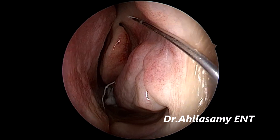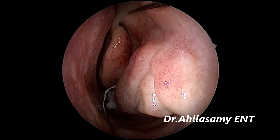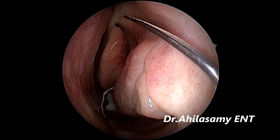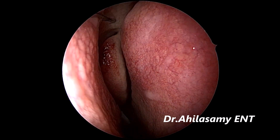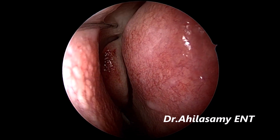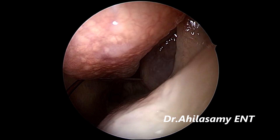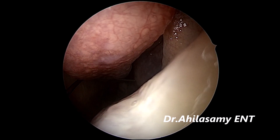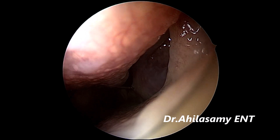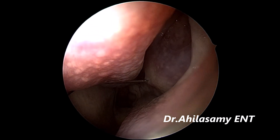So I am giving the anterior ethmoidal nerve block on the left side because I am going to do the concha correction on both sides. This is on the right side anterior ethmoidal nerve block. Then I will be doing concha crushing with Dr. Ahila's concha crusher. Before that, I am giving the sphenopalatine block on the left side.